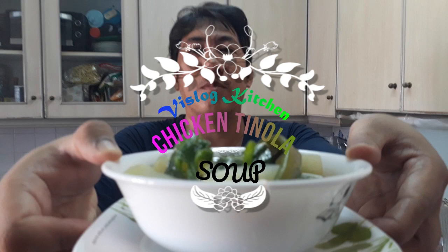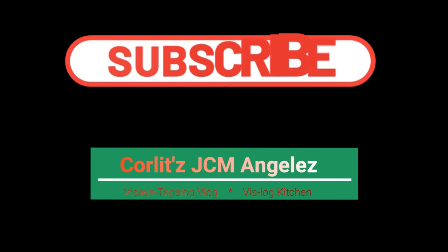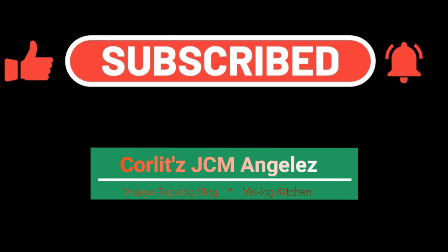So here is our dish — the chicken tinola soup. Guys, don't forget to like and subscribe to my channel, and click the bell button for notifications. Thanks for watching this vlog, and see you in the next one!